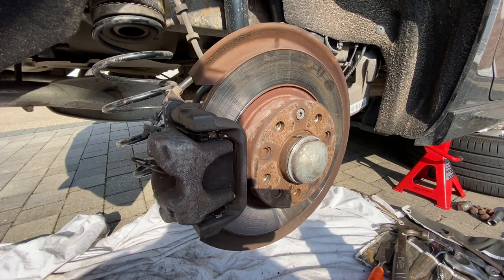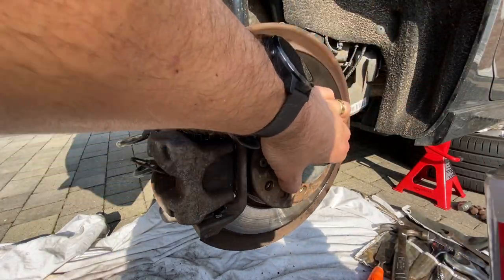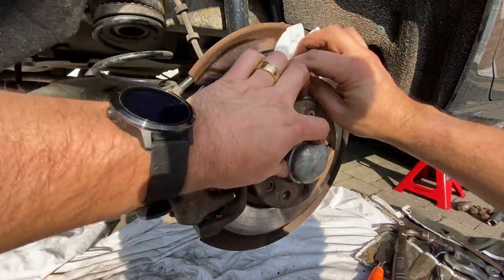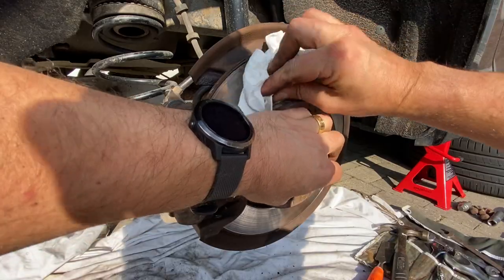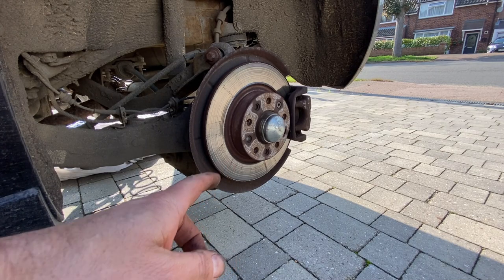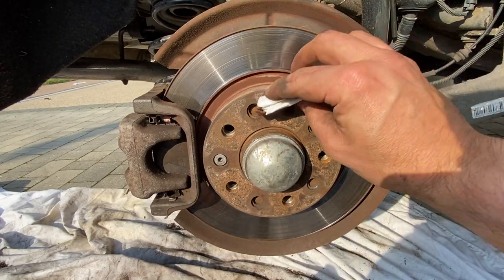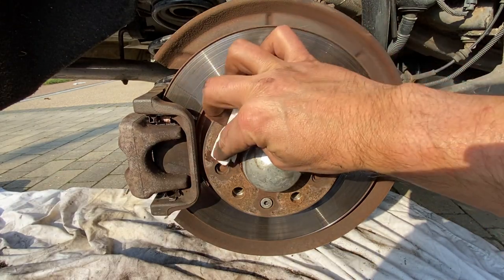With all that back together, one last thing before we get the car down — give the disc one more clean over with brake cleaner, give it a good wipe over to get all that grease or anything off. Because you should always do your discs in pairs, I'm going to do the other one now. With the other side done, just before putting the wheels back on, get some copper grease on the face of the hub and then give the discs one last clean over with brake cleaner.